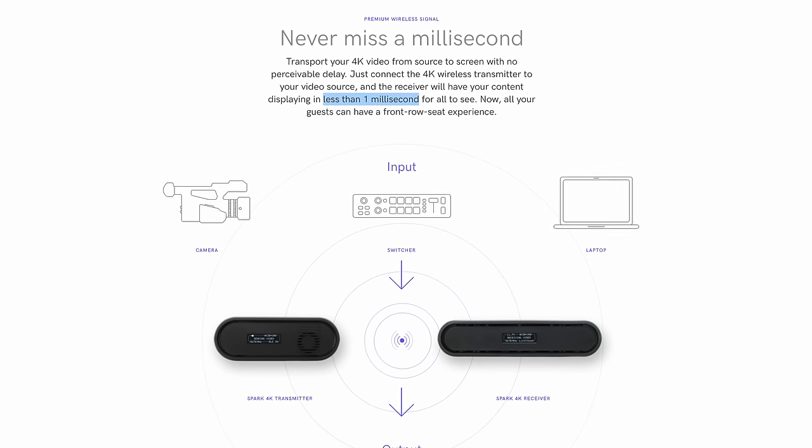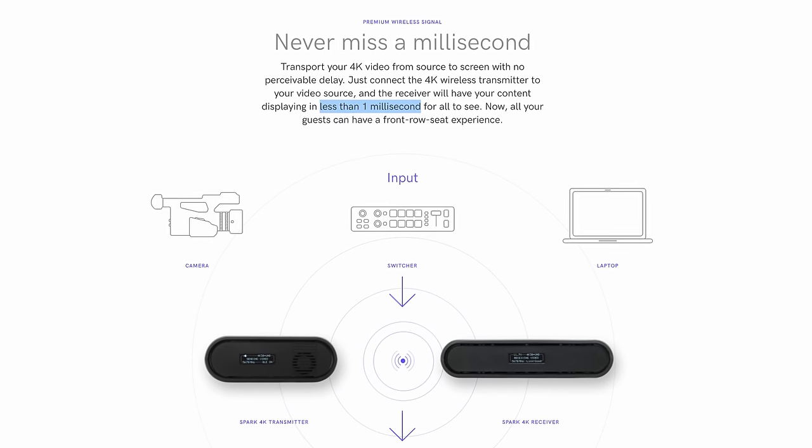Teradek say there's actually less than one millisecond of latency for transmission. If you're broadcasting at 1080p 50, one frame is 20 milliseconds, so you're certainly not going to see any delay when latency is less than one millisecond. I'll prove that later in this video with the latency tests.